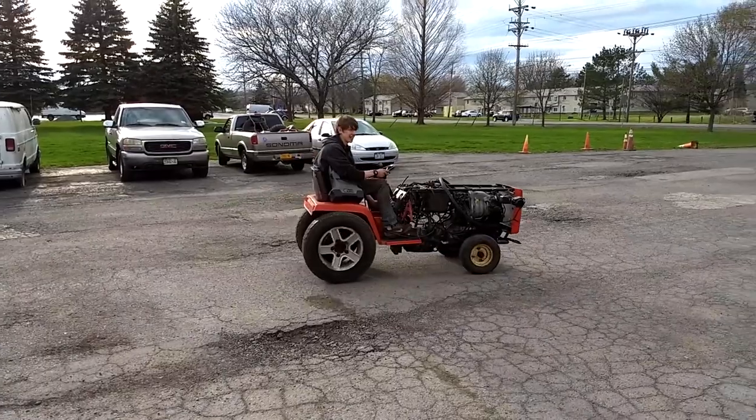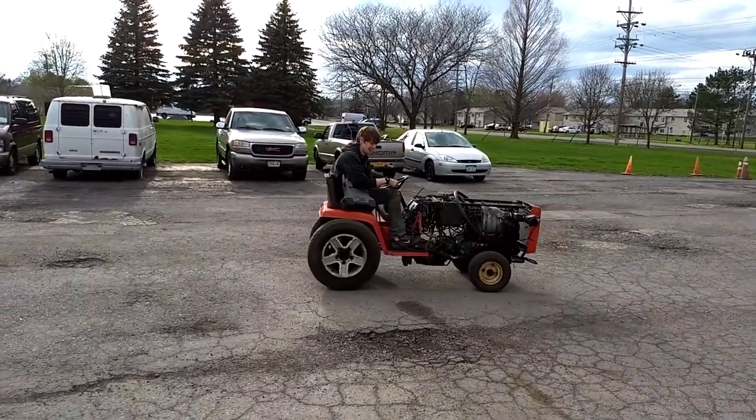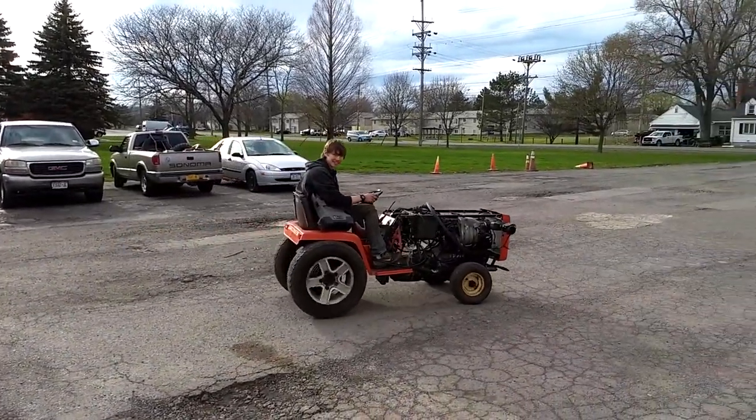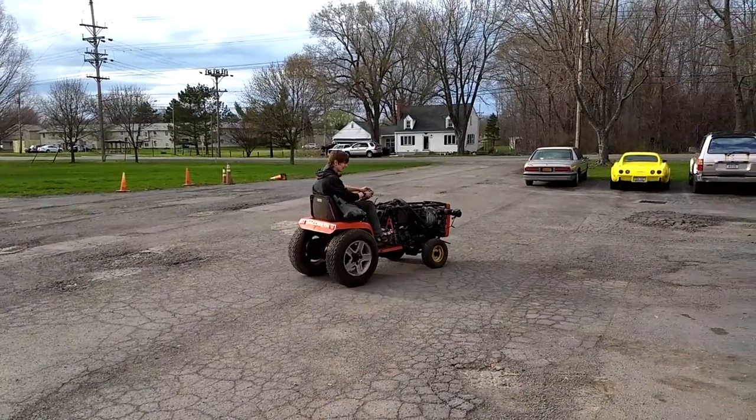Hold on, I got to try this, ready. Powershift is a little scary. I rock throttle now. The brakes aren't that bad.